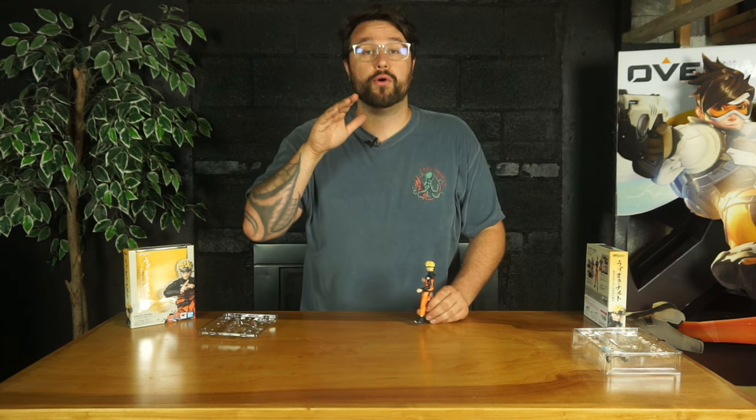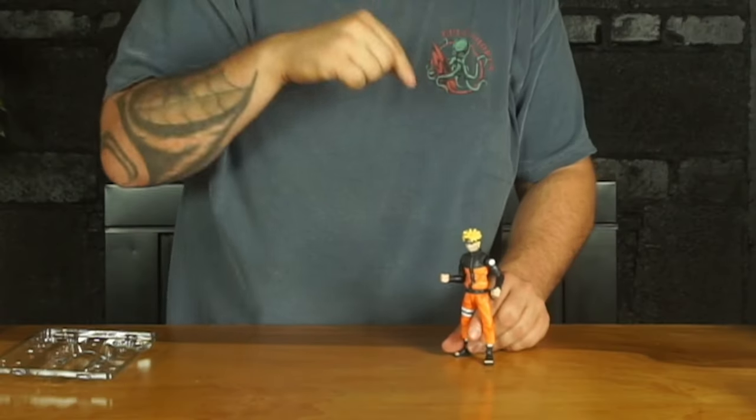Now moving into my favorite part of the video — we're going to take a look at this Naruto figure recreated in scenes from the anime. This is more of the Shippuden version of Naruto. I hope you enjoy.